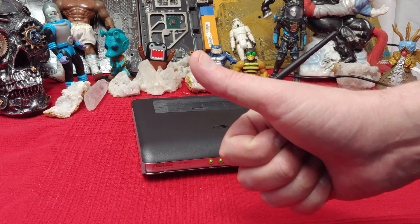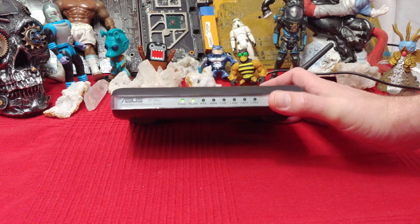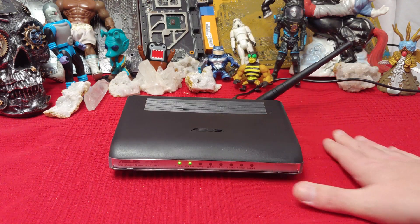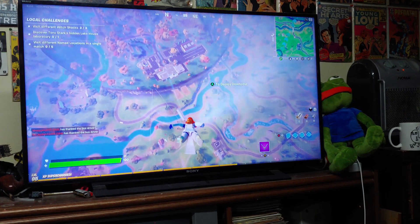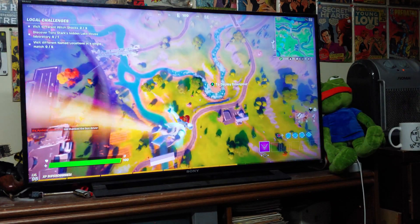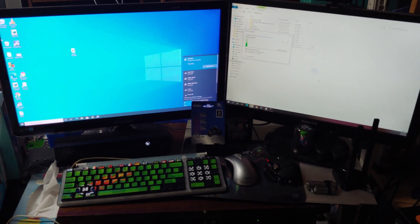First off, Wi-Fi 4. We're going to take a look at this bargain-basement ASUS I got for $4 at a secondhand store and see how fast it goes. The $4 router definitely passes the Fortnite test — this is my Xbox One and it plays without lag, no problems. Next up, let's check a local area network test.